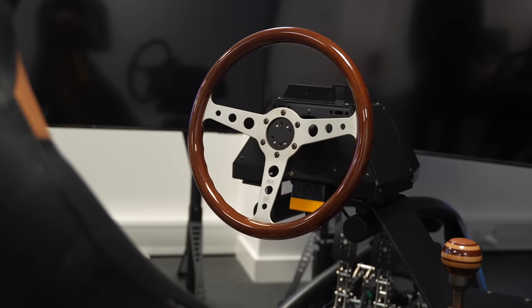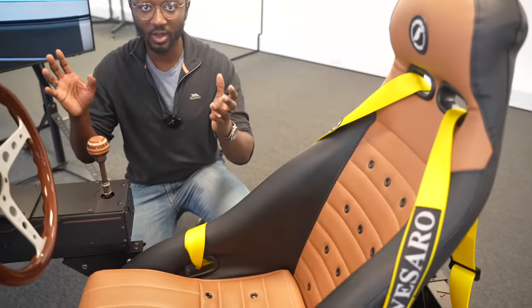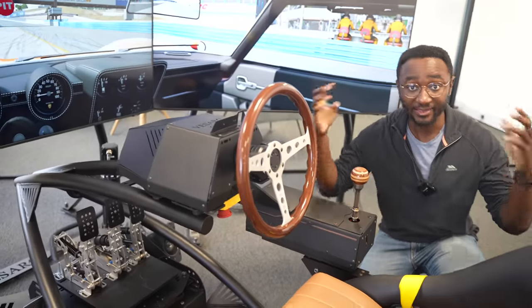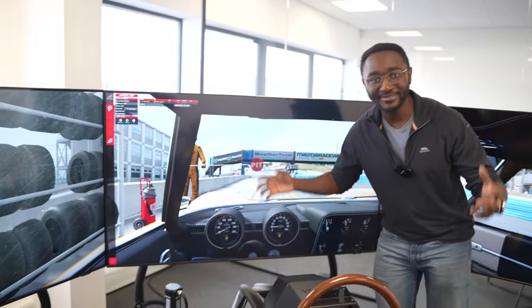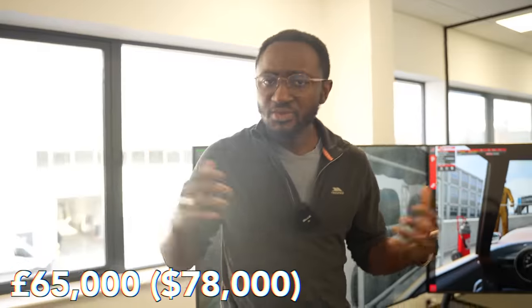The steering wheel is finished in this lovely oak effect, classic steering wheel with metal down the middle. In terms of the hardware, we've got a Simucube as the wheelbase, Hussingfeld Ultimate Plus pedals — essentially the best you can get in the sim racing space — triple 65-inch TVs for your visuals, and a 6-axis D-Box motion platform. We're going to drive a classic car, a Lamborghini Miura. A Lamborghini Miura is worth millions. This rig costs around £65,000. So is this money well spent? Let's find out.